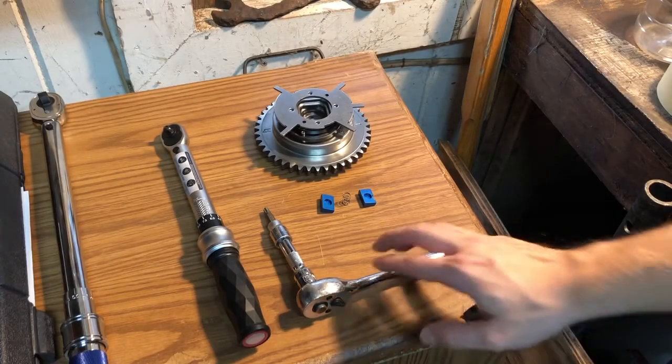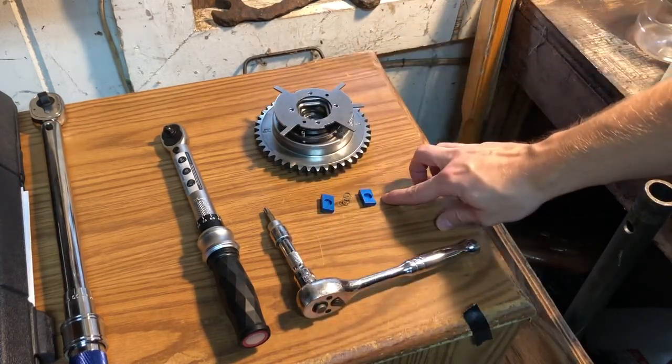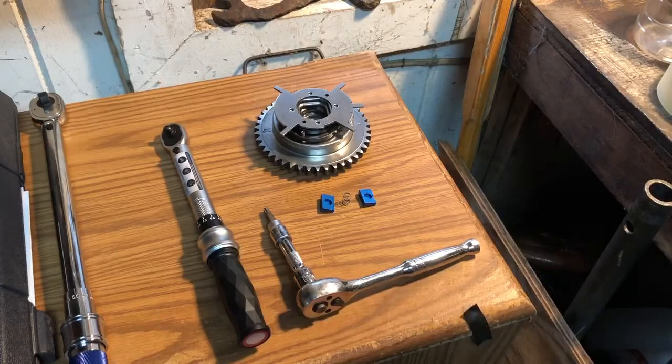The tools needed to complete this job are a ratchet, a size 30 Torx, the phaser, a limiter kit which I got from Liver Noise, an inch-pound torque wrench, and you'll also need a vise.